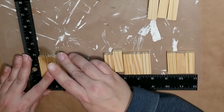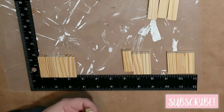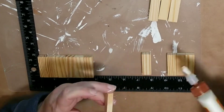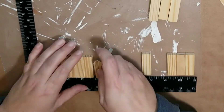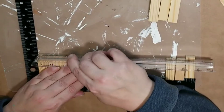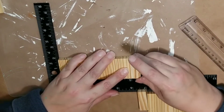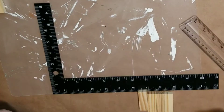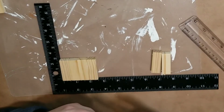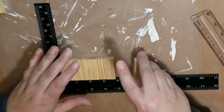Now I'm putting together some tumbling tower blocks, just using wood glue and sticking them together to create one long row. In this row you'll have nine of them all together, and you'll want to create two of these rows.